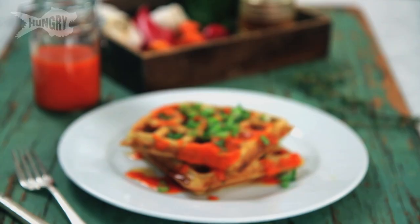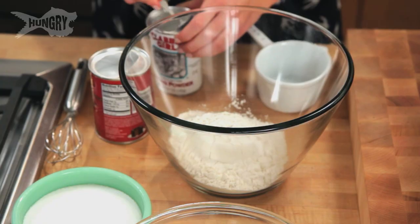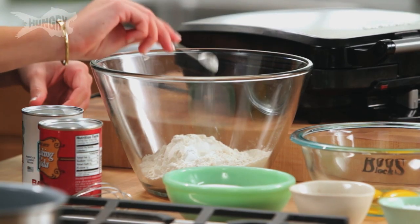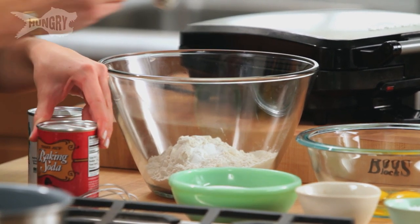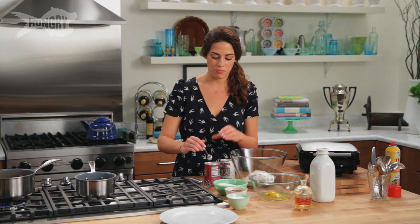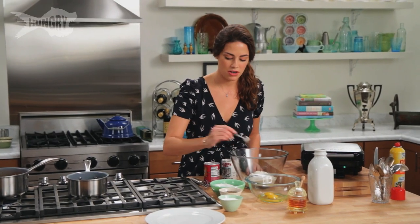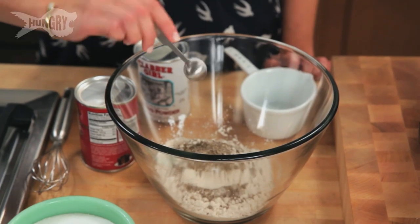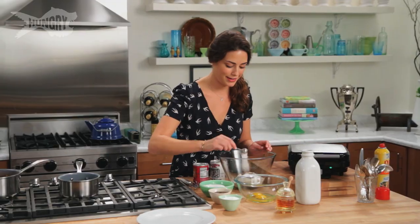On to my savory waffles. I have two cups of AP flour. To that I'm adding a teaspoon and a half of baking powder and a teaspoon of baking soda — I like using both. It gives rise and body and helps these be light and fluffy. And one teaspoon of granulated sugar, a teaspoon of black pepper, and two teaspoons of salt. Making them savory — gotta add the salt.